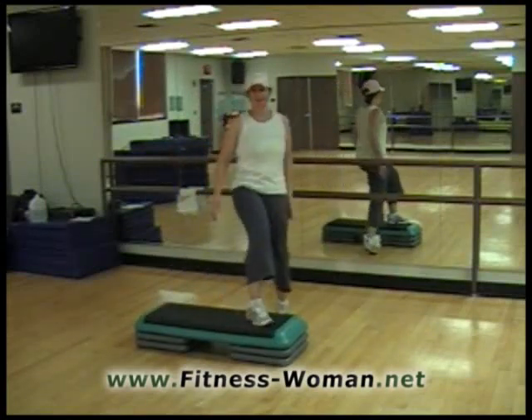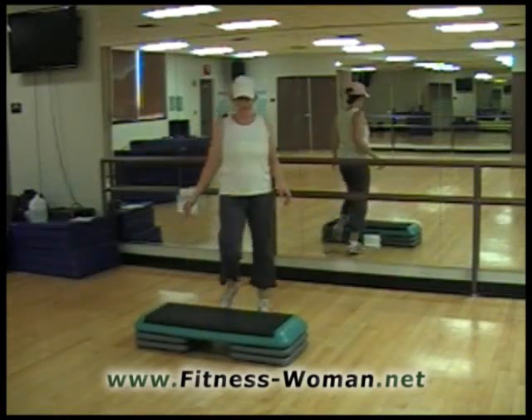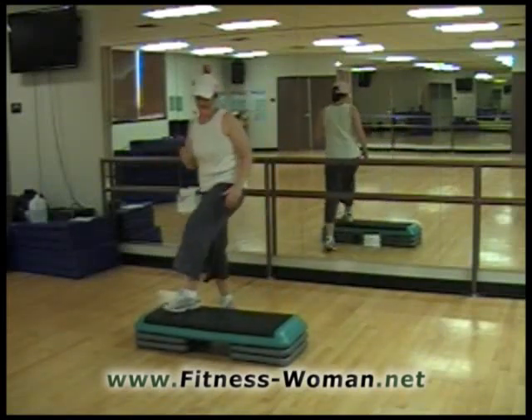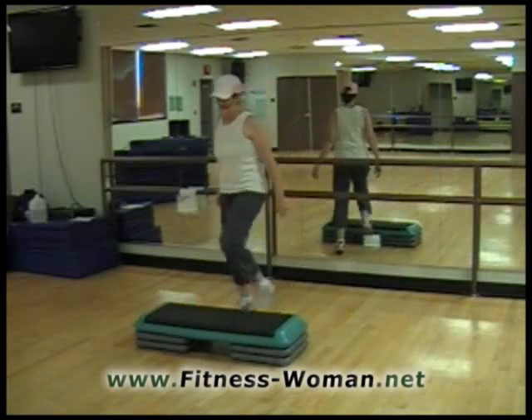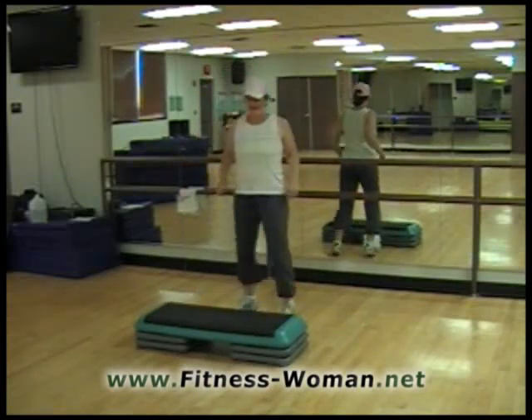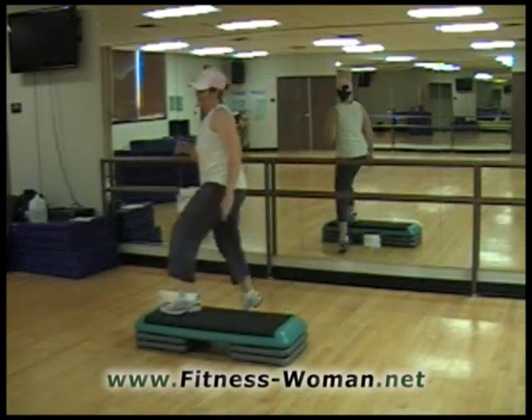So your back leg, your supporting leg, is just dragging a little bit and it's not coming up much off the floor. And dig and dig. Now if you don't like this, you can do one basic and that will get you on the same feet as the rest.